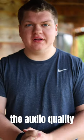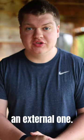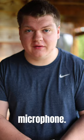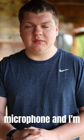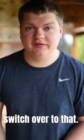In this video, I'm going to compare the audio quality of the Canon EOS R8's built-in microphones versus an external one. Currently, I am recording on the Canon EOS R8 with its built-in microphone. In just a second, I'm going to switch over to the Rode NTG4+. This is a battery-powered shotgun microphone, and I'm using an XLR to 3.5mm headphone jack adapter. So let's switch over to that.